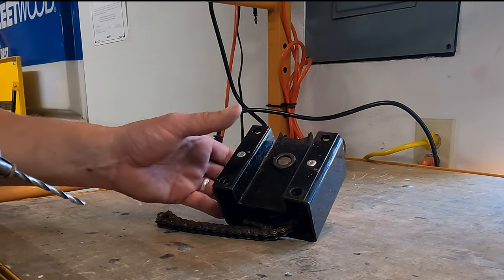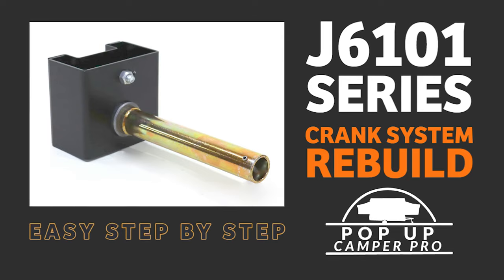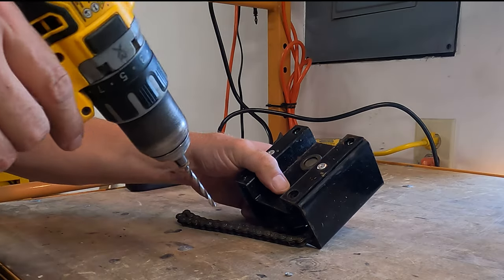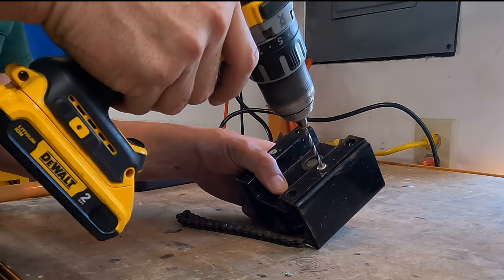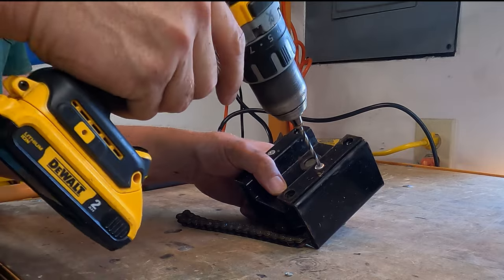I do have a complete in-depth tutorial on the rebuild of this assembly. I'll add links in the description below for that. But to start, we'll go ahead and drill these rivets using a drill bit just slightly larger than the inside of the rivet head you're going to drill. Drill it out.